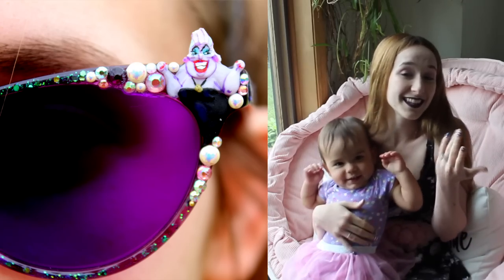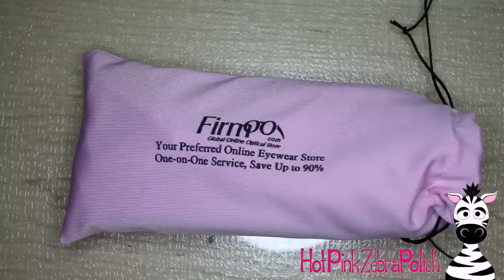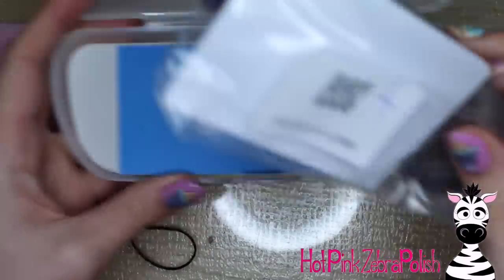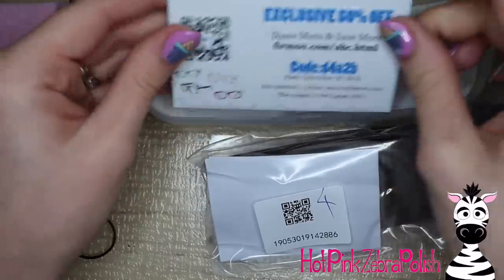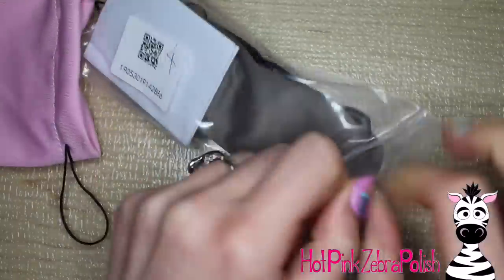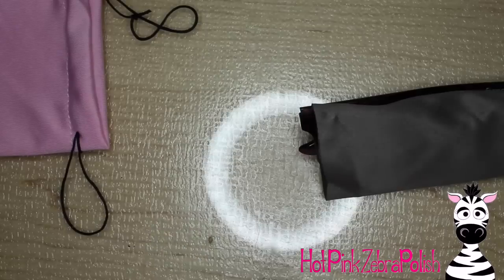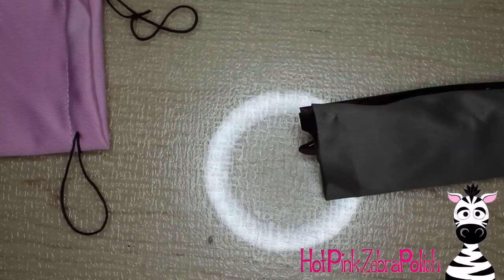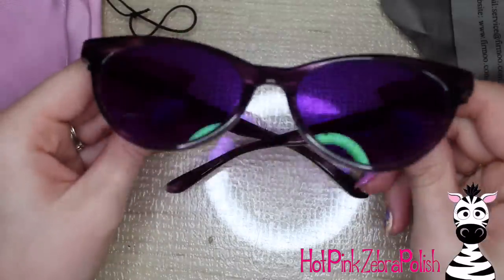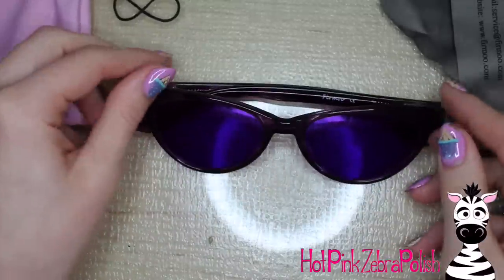I hope you guys like the little Ursula as much as I do. Don't forget to click subscribe to see all my future videos. Here are the glasses I'm going to be using as my base — they are from Furmoo. If you've never used Furmoo before, I highly recommend them. I'm super happy with the quality. They are super heavy, the lenses are so nice and clear and shiny. I haven't had a pair that's broken on me yet, and I have quite a few. I even have a one-year-old who likes to throw them, so that's saying a lot that they don't break or scratch.